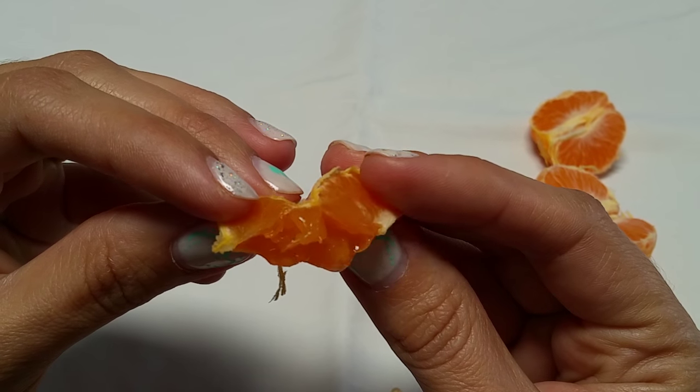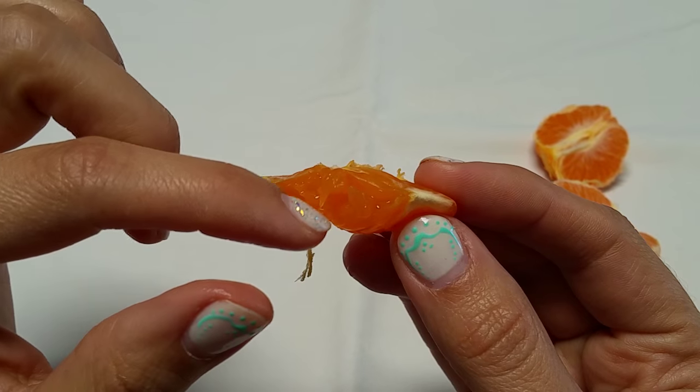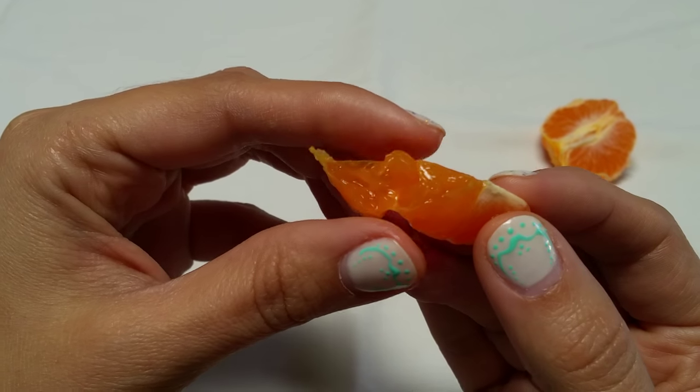Each little individual pocket of juice is surrounded by that fascia. It completely runs throughout that wedge, surrounding each little pocket of juice.